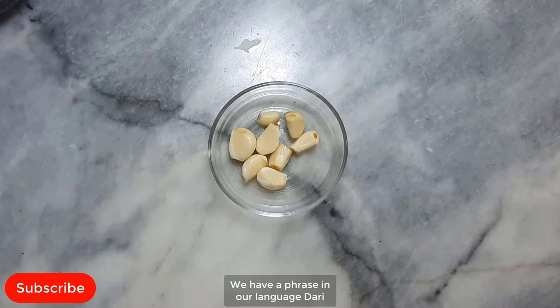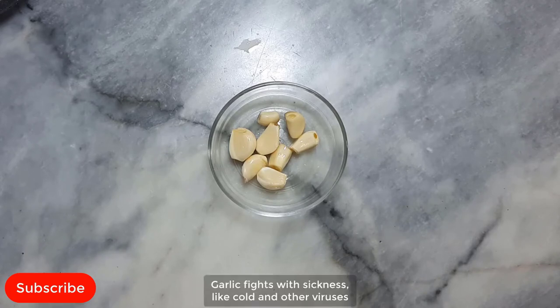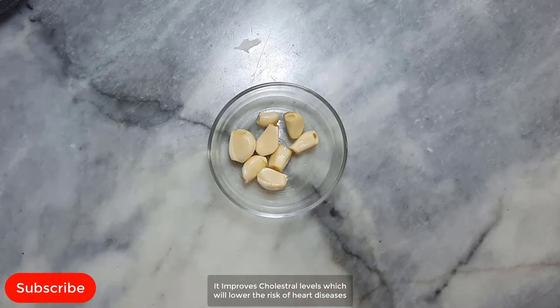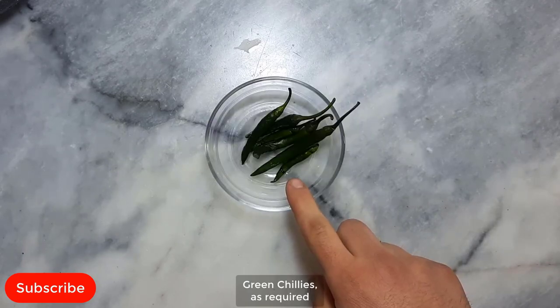We have a phrase in our language: if you understand the value of garlic, you will plant it in your chest. Because garlic has many benefits. It has manganese, vitamin B6, vitamin C, fiber, calcium, copper, potassium, phosphorus, iron and vitamin B1. Garlic fights sicknesses like cold and other viruses. It is known to boost the function of the immune system. It decreases blood pressure, improves cholesterol levels, and lowers the risk of heart disease. Garlic helps you live longer and may improve athletic performance. Garlic improves bone health. Garlic: 8 cloves.